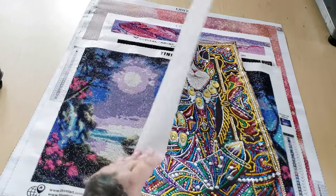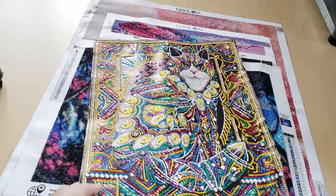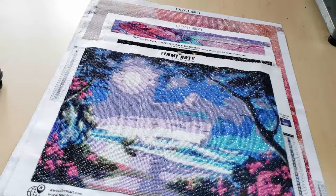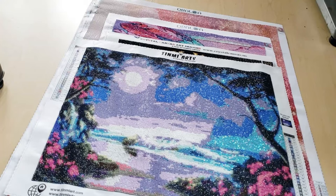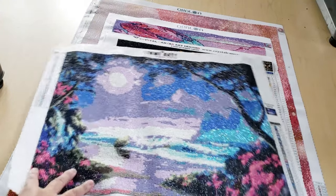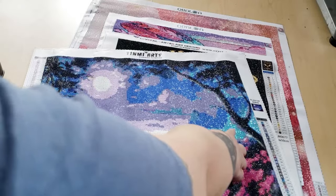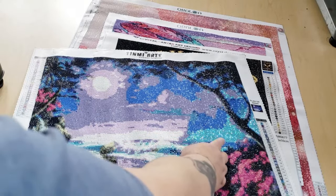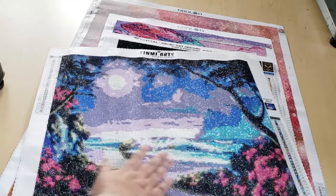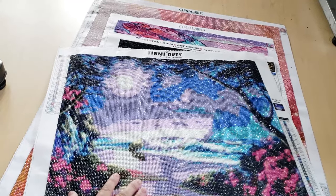I don't remember what size this is or where it's from, but I think it was from AliExpress. This one is a Tin Me Arts — my first and only ever Tin Me Arts. It is like a really soft lint canvas. There are ABs — this blue color all throughout — and those are all ABs, which was really cool. I got this on AliExpress; they also sell Tin Me Arts on Etsy and Amazon.